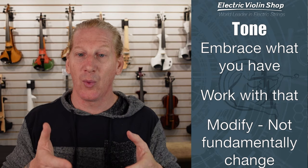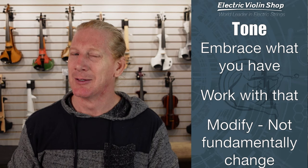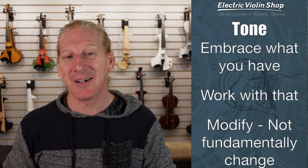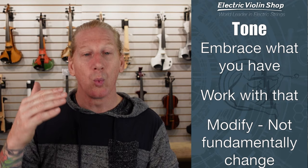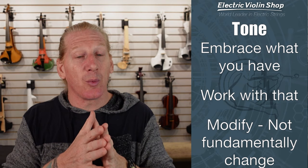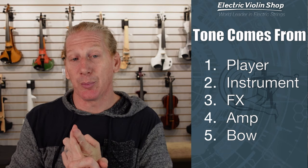You want to embrace what you have. The instrument sounds the way it sounds — it's a little bit like that with people. That friend you've got, that is who they are. You might be able to teach them to be a little more refined in public, but underneath they are who they are, and you gotta love them warts and all. You're gonna have to do that with your violin too. You can work with what you've got, but you can't fundamentally change it. A Forte Vio is gonna sound like a Forte Vio — and that's a good thing — but it's gonna sound the way it sounds.